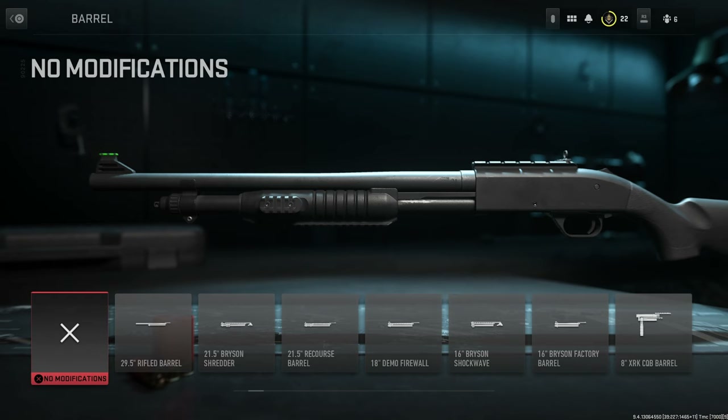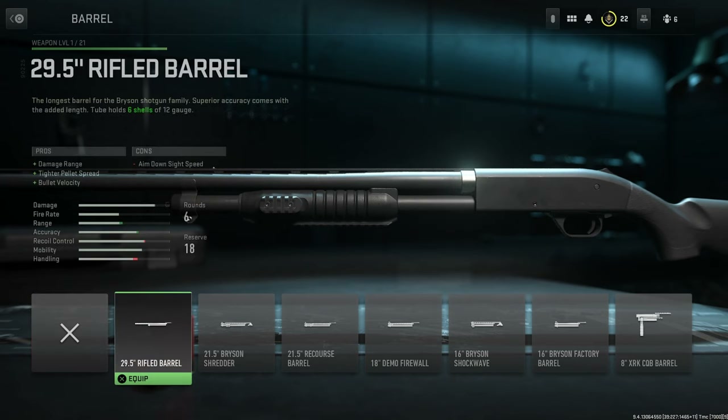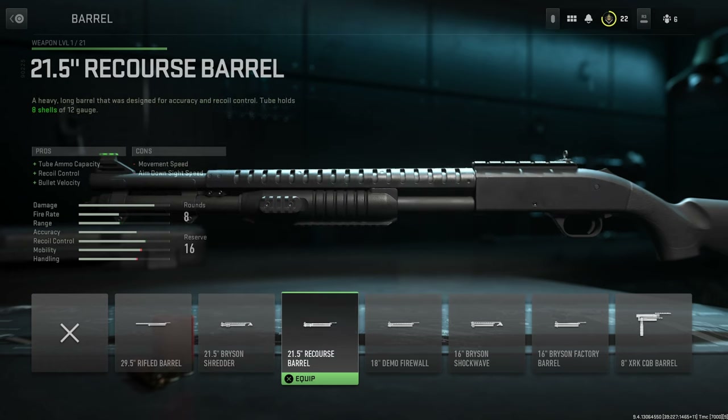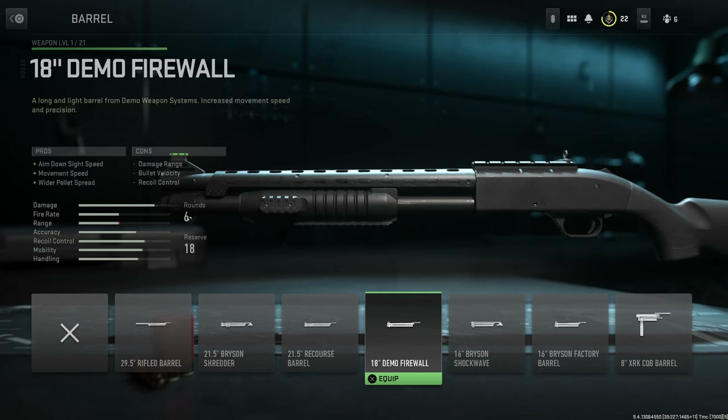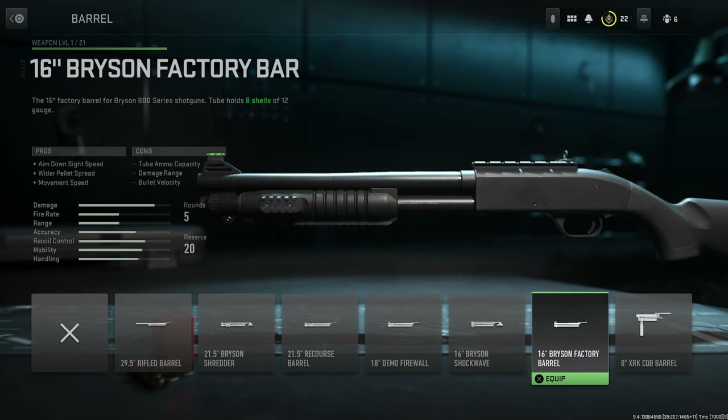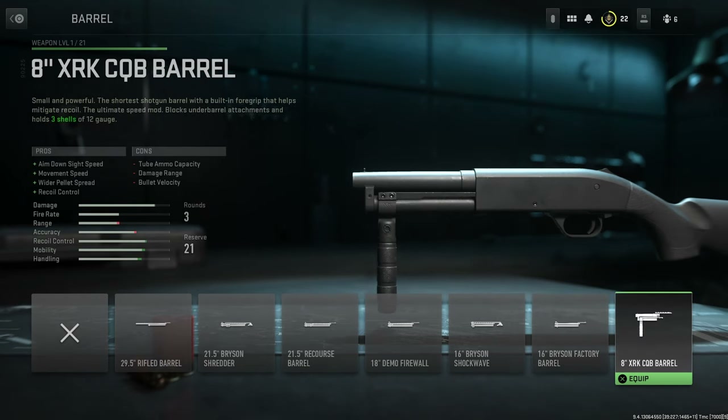For barrels we have the 29.5 Inch Rifled Barrel, the 21.5 Bryson Shredder Barrel, the 21.5 Recourse Barrel, the 18 Inch Demo Firewall Barrel, the 16 Inch Bryson Shockwave Barrel, the 16 Inch Bryson Factory Barrel, and finally the 8 Inch XRK CQB Barrel.